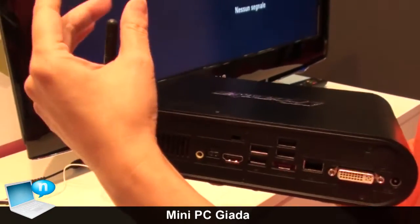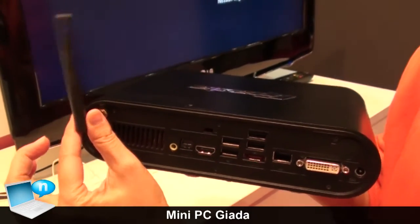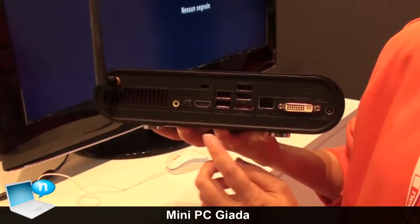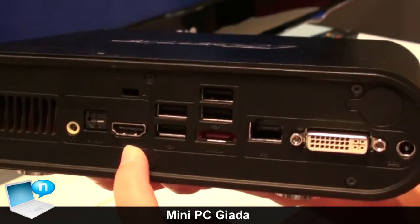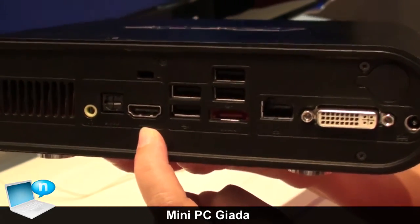The machine itself supports external Wi-Fi and Bluetooth. We also have HDMI support — you can use HDMI to connect to your full HDTV or LCD monitor.